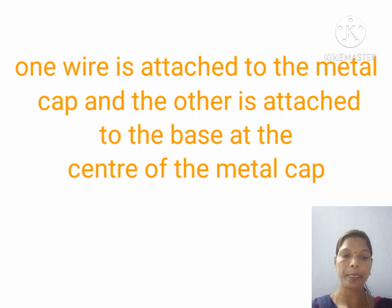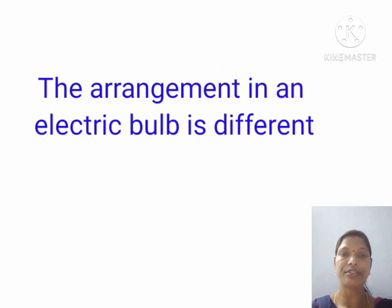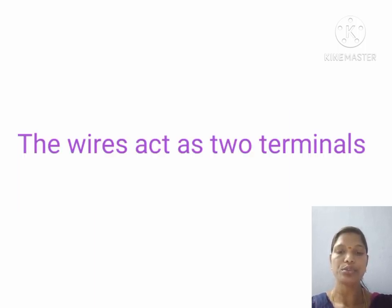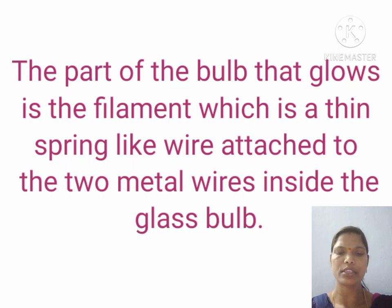The arrangement in an electric bulb is different. In an electric bulb, two metallic wires are attached to the two terminals at the bottom of the metal cap. These wires act as two terminals. The two terminals do not touch each other. The part of the bulb that glows is the filament — this is a key word: filament. It is a thin spring-like wire attached to the two metal wires inside the glass bulb.